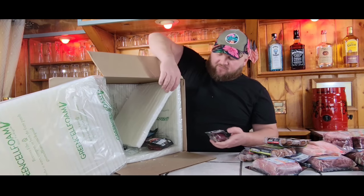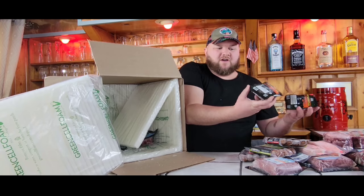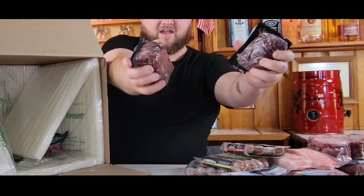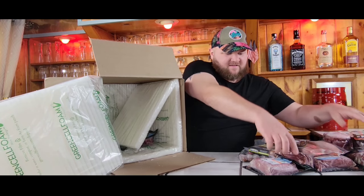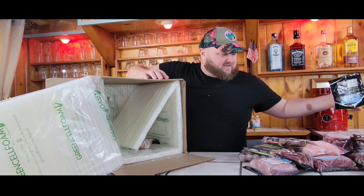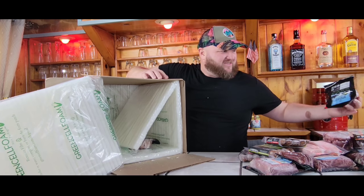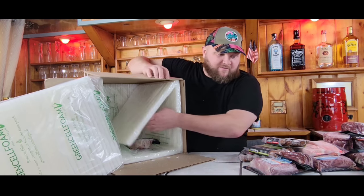One of my favorite cuts of meat — the beef tenderloin or the filet mignon. These look good, I think they're eight ounce cuts, so it's a decent size for filet mignon. So we got a lot of burgers. I must have gotten seven pounds of ground beef in here — three pounds of pre-formed burgers and four pounds of just ground beef. I'm going to make some burgers later.